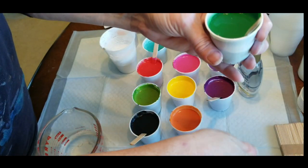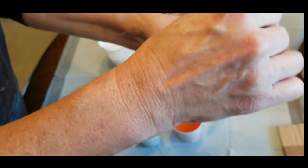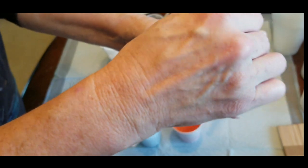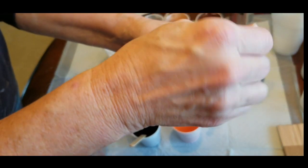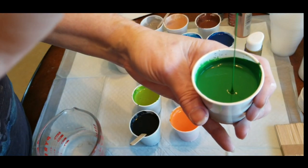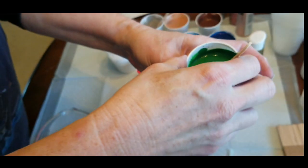I'm using puppy pads on the table, which I got a 14 pack for about $4 or $5. But you can use a dollar store plastic tablecloth, which is usually about a dollar - the paint will peel off of it pretty easily. So there is the consistency that I want: creamy, but still running off my stick in a steady stream. That's the right consistency.